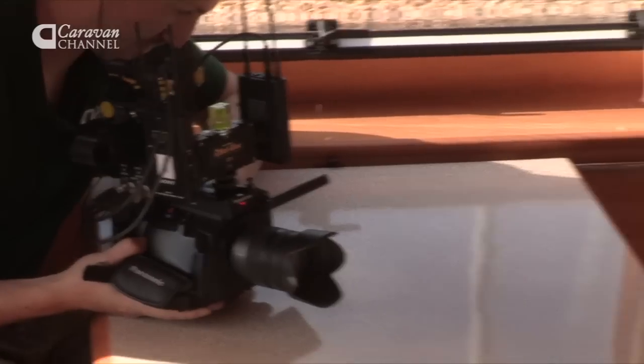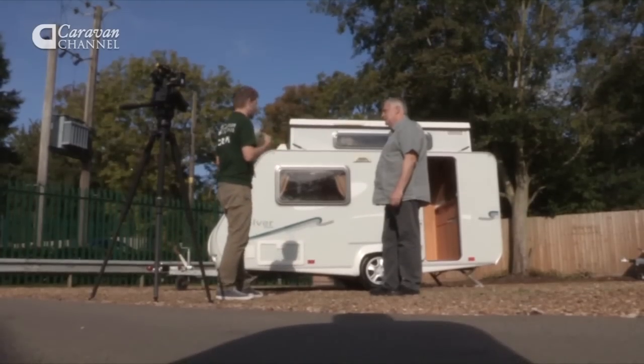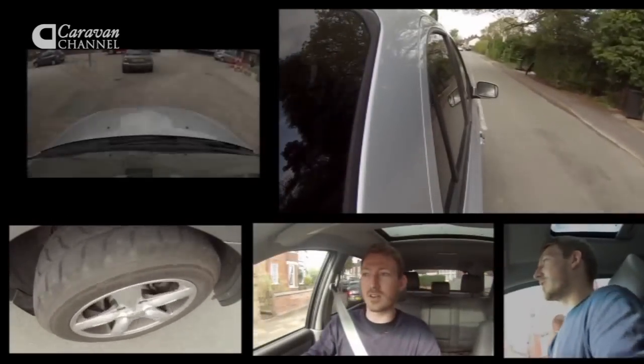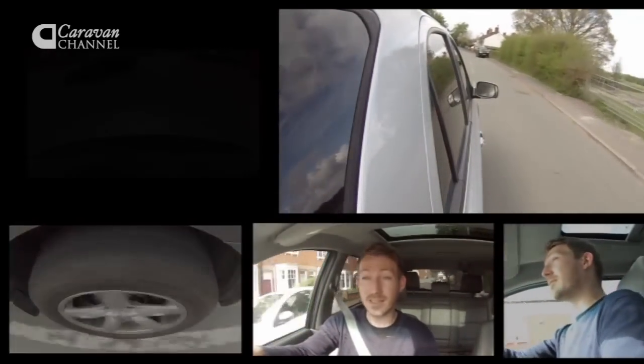The first step to me getting out of that director's chair and into the driving seat is to pick a tow car. So I had a budget of about £6,000 and I decided to buy a Kia Sorento. I went for a 2005 2.5 diesel. It's four-wheel drive, which appeals to me. It's not exactly a rocket ship, but it's got plenty of low-end torque, which is probably going to be what I need for towing a caravan. It won tow car of the year, which I also know is good for this trip.